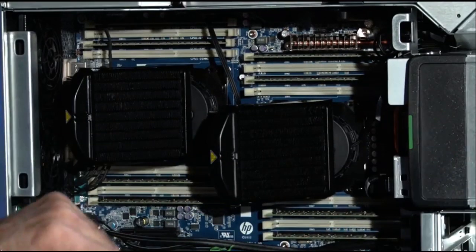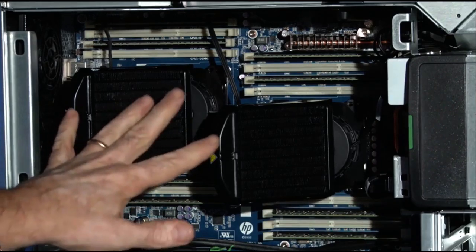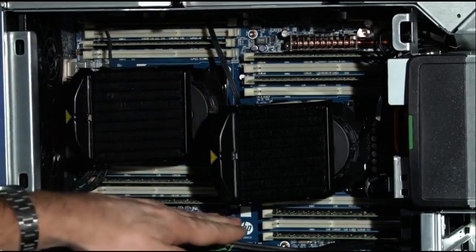Here you can see we've got two Intel processors. These are E5-class processors — very, very fast, and liquid cooled in this particular system. You'll also notice that we've got lots of room for RAM, up to 512 gigabytes of RAM. In here I've got 32 gigabytes of RAM, which I think is a pretty respectable amount for a typical production premium system.